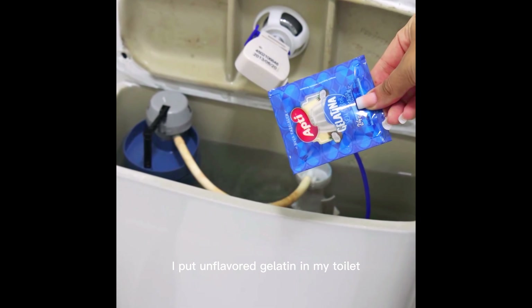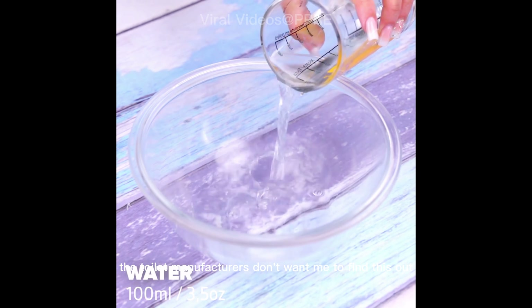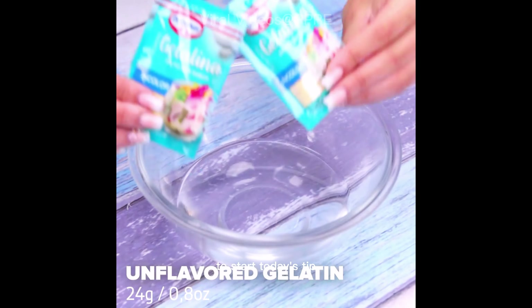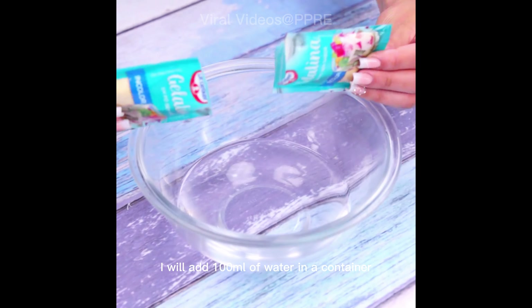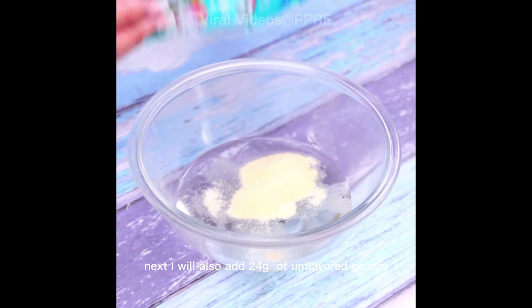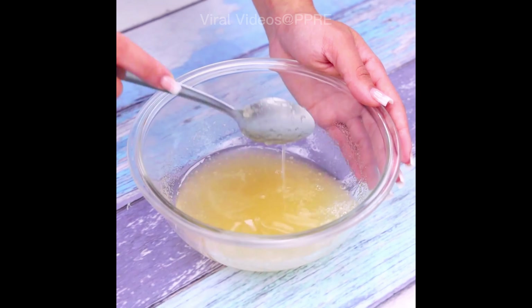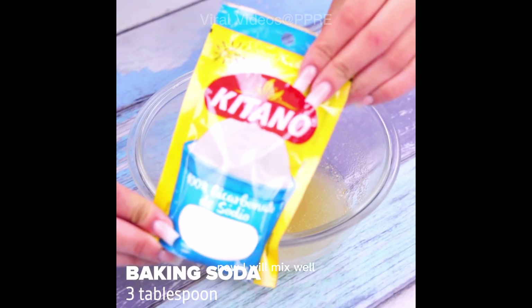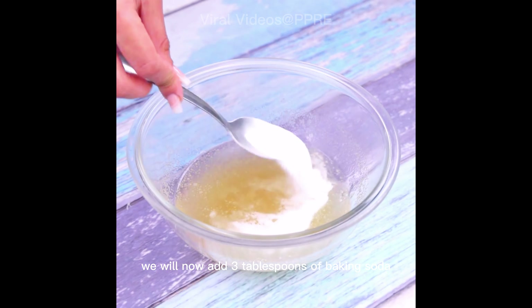I put unflavored gelatin in my toilet — the toilet manufacturers don't want me to find this out. To start today's tip, I will add 100 milliliters of water in a container. Next, I will also add 24 grams of unflavored gelatin and mix well.